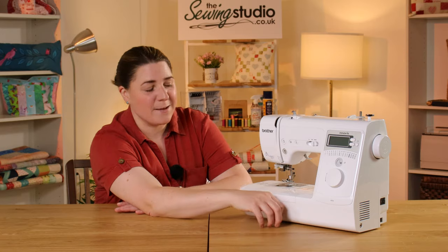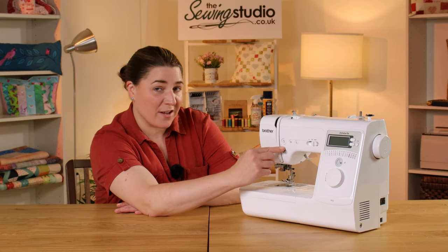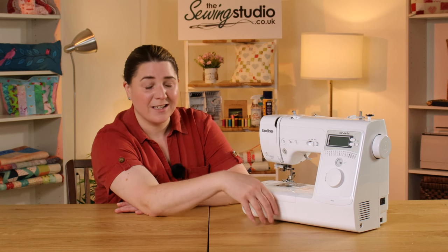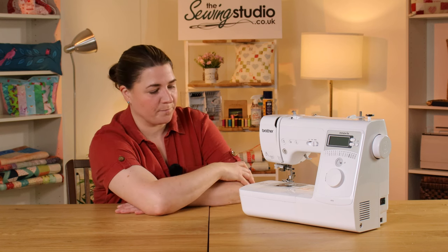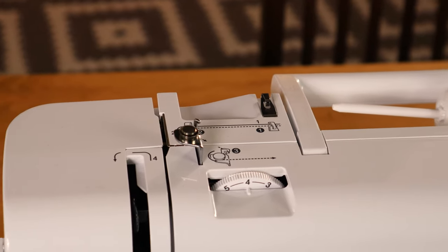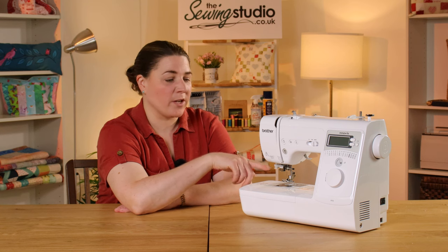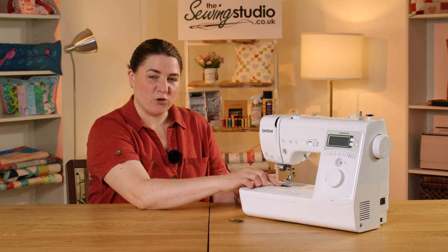It has an electronic needle up/down button so the needle can stay in your work when you stop sewing, allowing you to pivot to your next seam. It also has a locking stitch in addition to reverse — the locking stitch does three or four stitches on the spot, which is neater for decorative work like top stitching. Threading is really easy with numbered guides and diagrams on top of the machine, and it has a one-action needle threader which is super easy to use.